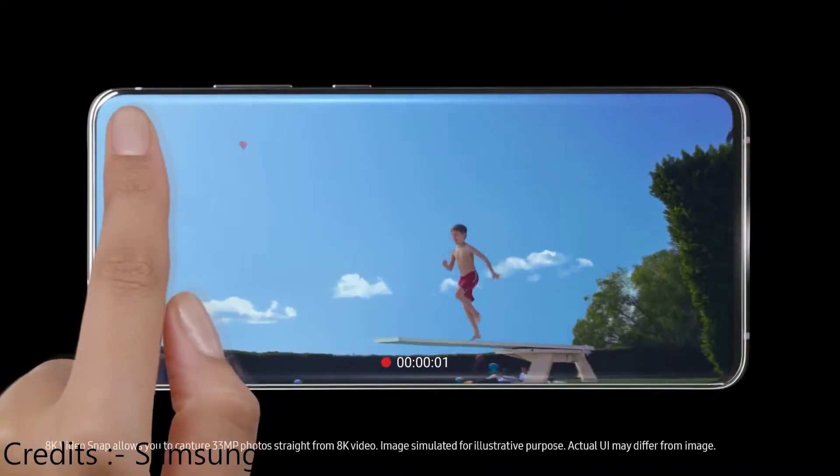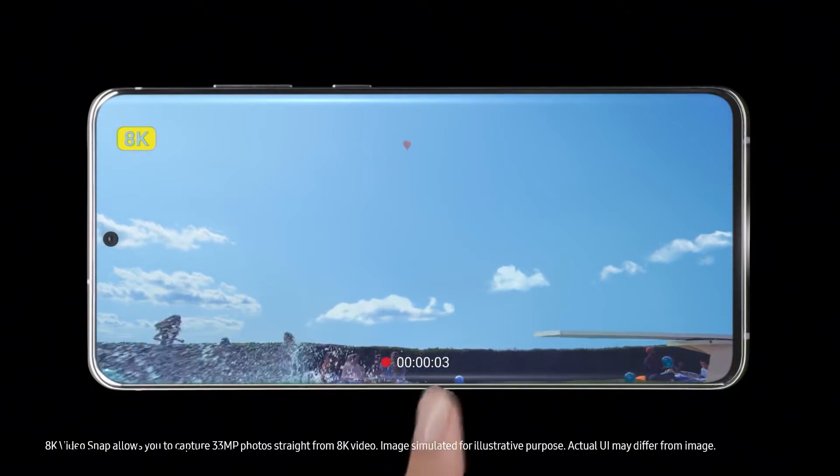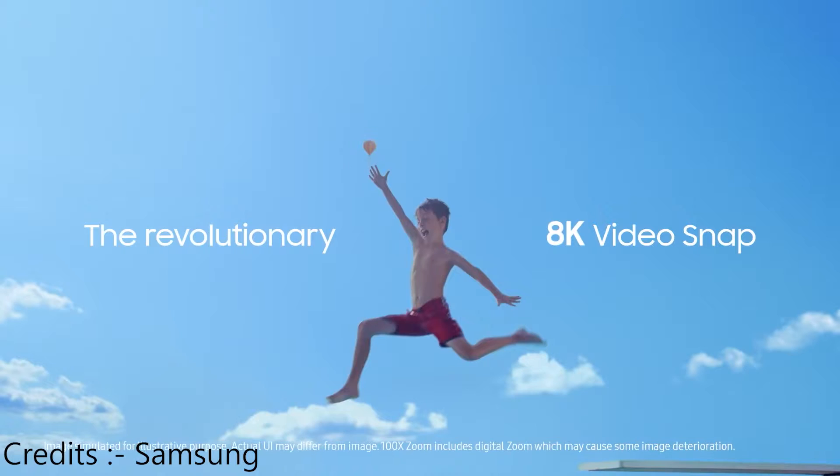The phone has a 4,500 mAh battery, which I think is not really a step forward from Samsung, but it's actually a necessity because of the hardware used in the phone — you'll get to know about that in a minute. I think Samsung still needs to work on their batteries.